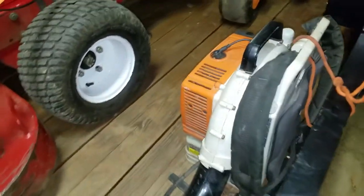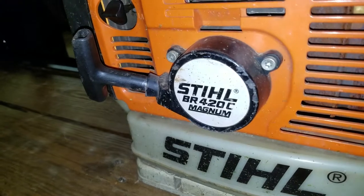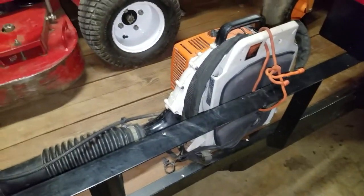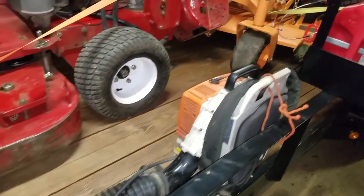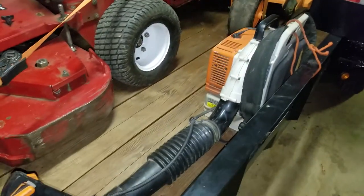We got a Stihl backpack blower, an old antique — a BR-420C. We got it free; a customer was throwing it away because it was missing a gasoline cap. Her husband had passed away and she said it was junk and probably didn't even work. I think we spent 83 bucks at the shop and they went through it. It's been three years running like a brand new one.